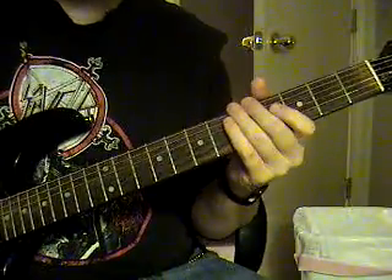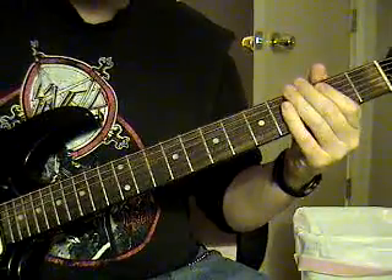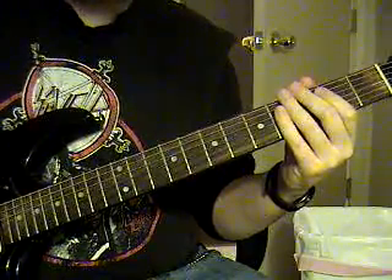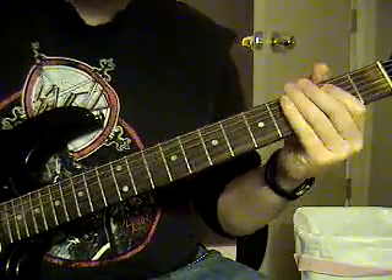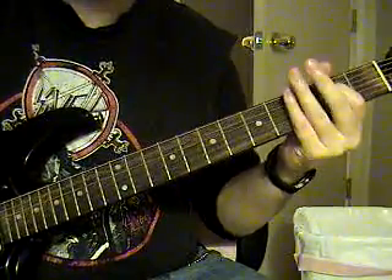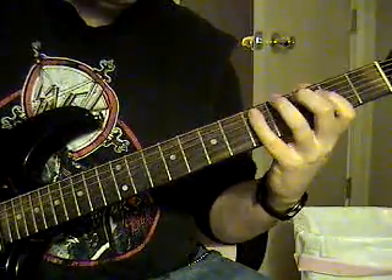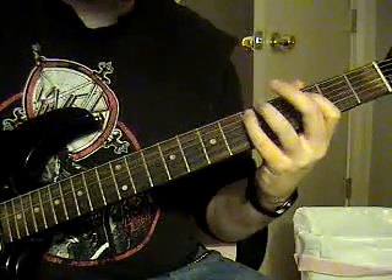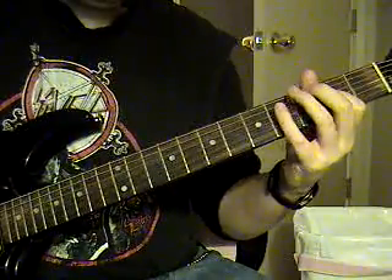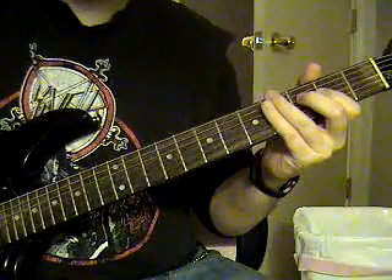Now that interlude is going to be palm muted, sixth string open, twice. Then you're going to hit it again, but you're not going to palm mute it. And then you're going to hammer on and pull off the fifth string second fret to open. You're going to go to the fifth string third fret, fifth string fifth fret. Then on the fourth string third fret, you're going to palm mute it, strike it twice.